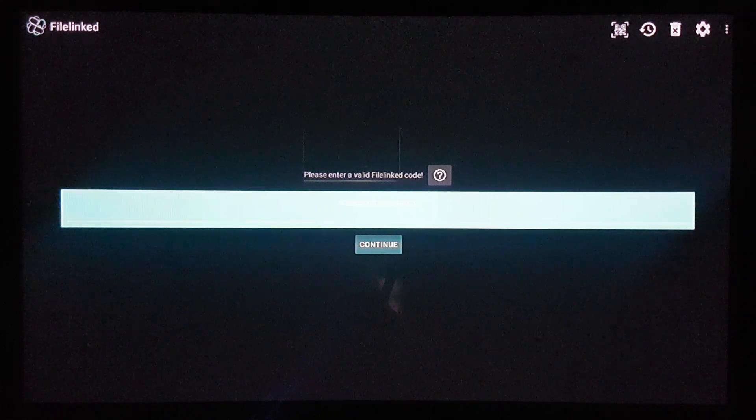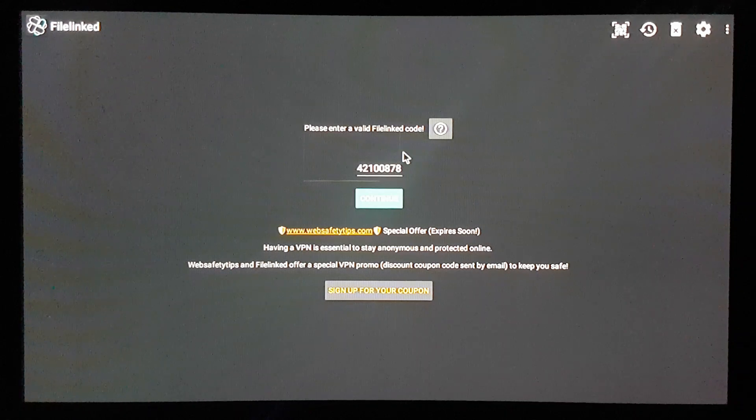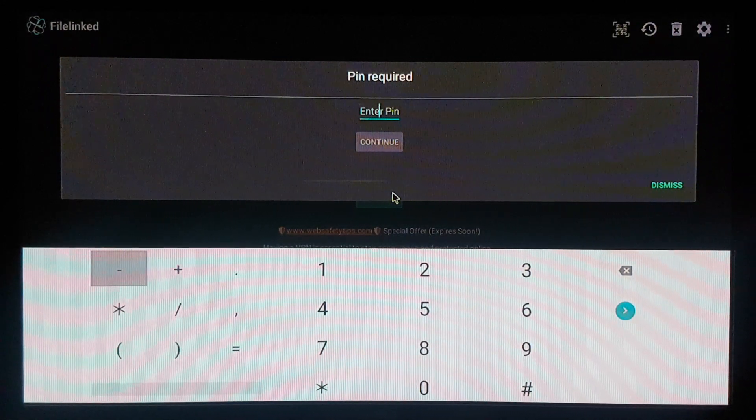Now we're gonna open it and wait for it to load. Here you have the code from my personal store: 4 2 1 0 0 8 7 8. After you enter this code, just select continue.